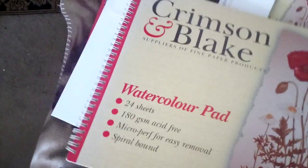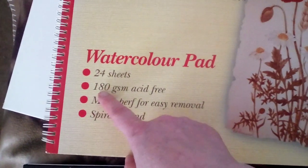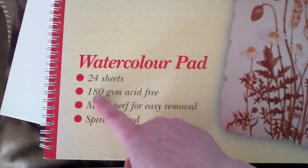This is a very big watercolour pad, but it's only under 80 GSM. You'd want it at least 300 GSM.